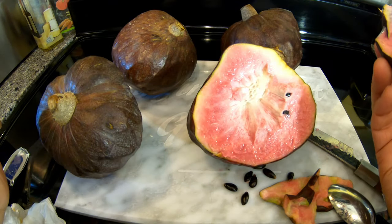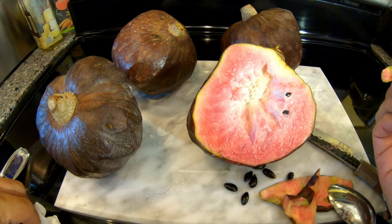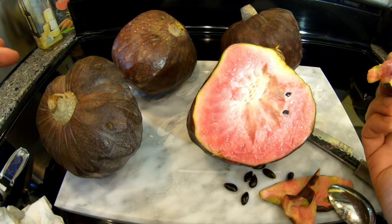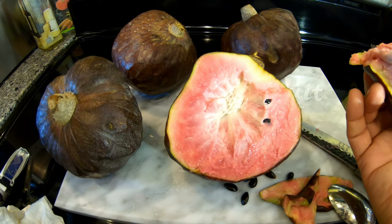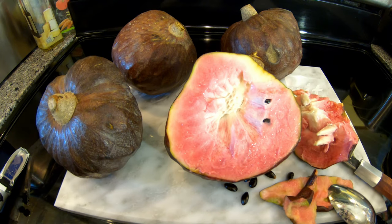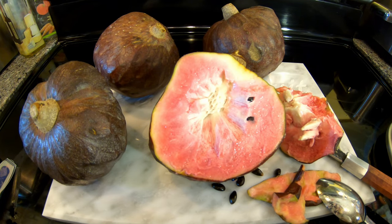These weren't exactly cheap — around twelve dollars a pound, so with shipping, all four of these came to about eighty-seven dollars, roughly twenty-three dollars each. But it's worth the experience. Hopefully soon my tree will start bearing so I don't have to order them. Alright guys, that's it — I'll see you next time, take care.